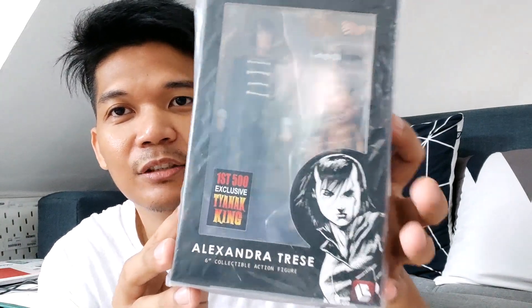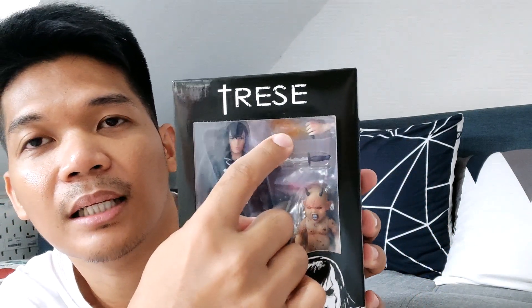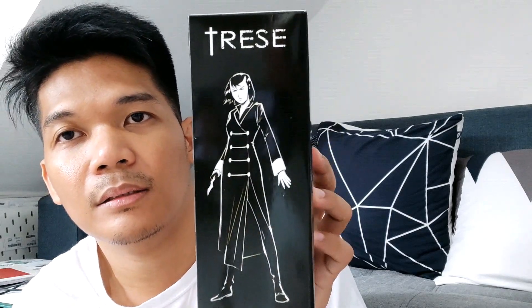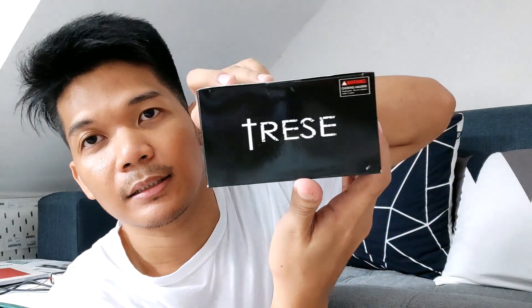So here it is — Treze action figure. You see, this is the sticker: First 500 Exclusive, Chanak King, Alexander Treze. The box is nice — Treze logo and then the figure, her hand holding a phone, and then this is Santelmo, and then Sinag, and then the Chanak. First 500 exclusive sticker. Six inches. And then her silhouette. The logo of Loose Collectibles. On the right side, this is Alexander Treze, and visuals from the comics, then the story — this is also the prelude or introduction when you read the comics. Then zero one — Alexander Treze.